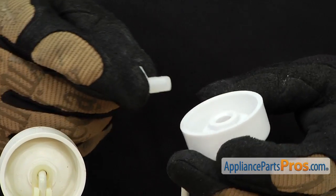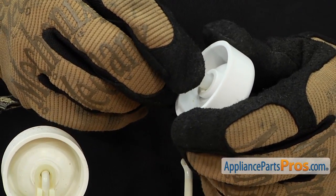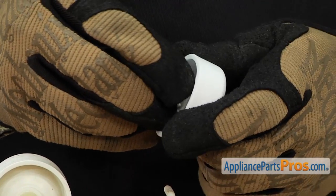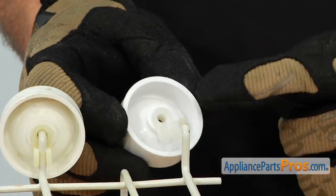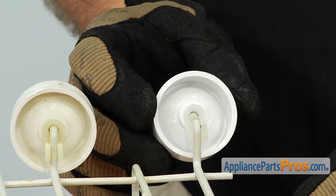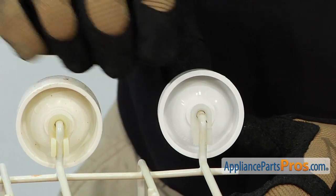When you get the part, they're not going to come put together, so you have to snap the axle into the wheel. Once you have it in, all you have to do is put this part of the dish rack into the wheel and snap it into place.